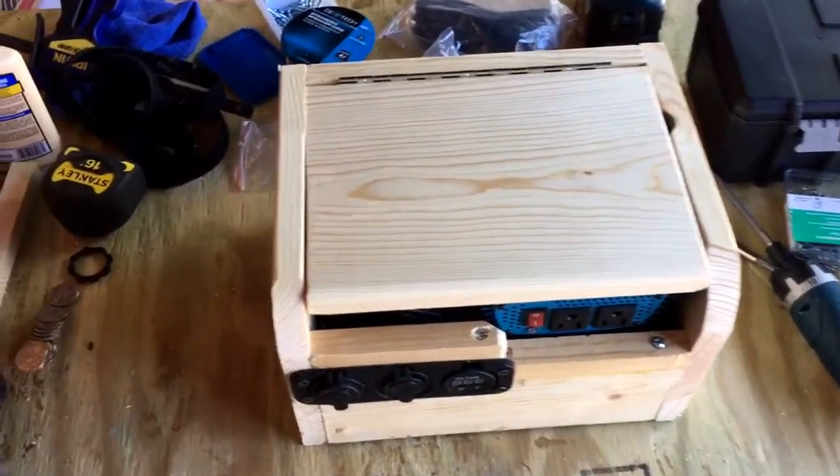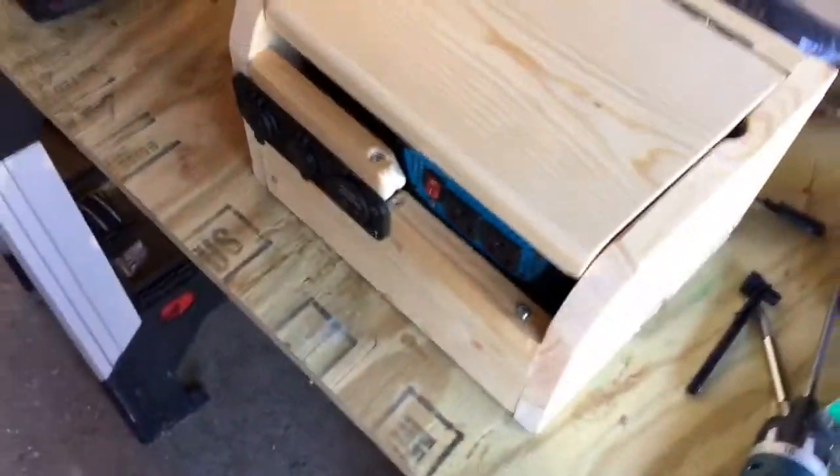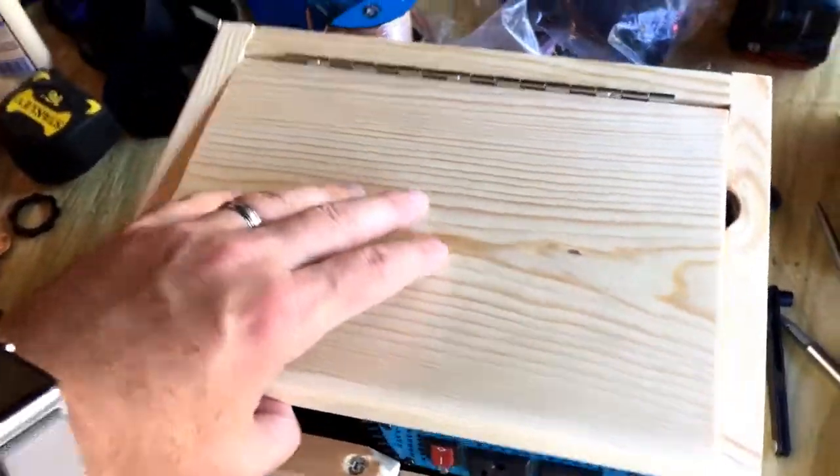I just got back from Walmart and I haven't worked on this today, but I wanted to send you a video of the current project. Mom's going to like this extra nice hole in the side here when she sees the video.